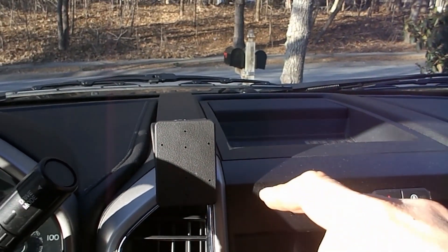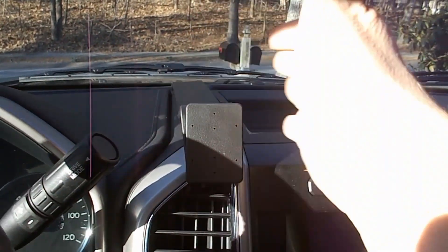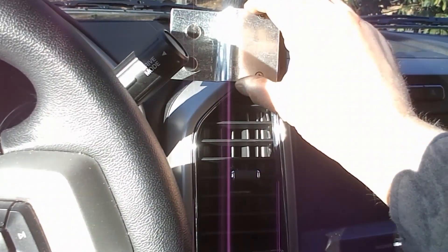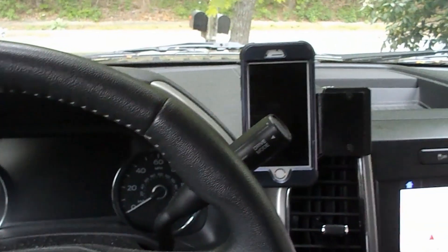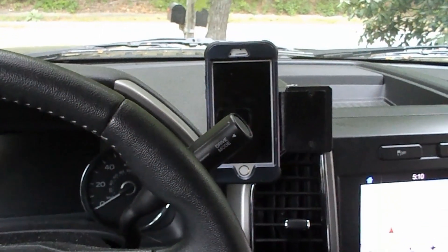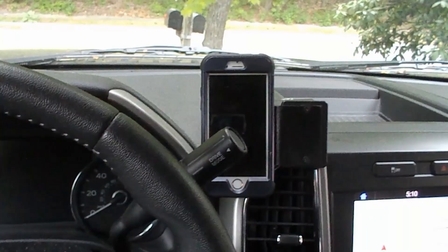If I give the bottom a good tug it'll come off. As you look at it from this view, you probably want to get it more or less straight with the lines of the dashboard. My thoughts are I'm going to mount a plate right here.